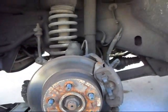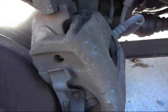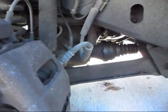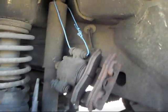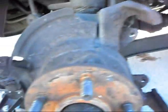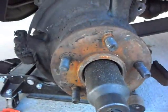Next thing we're going to have to do is take the brake caliper off. It's got two 13mm bolts, top and bottom. I have a piece of wire handy to wire it up somewhere, so I'm going to get that out of the way and hung up. Once you get the brake caliper wired up out of the way, slip the brake rotor off — it just pulls right off, real easy.